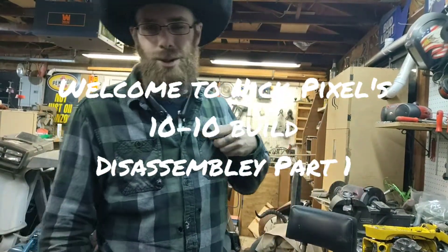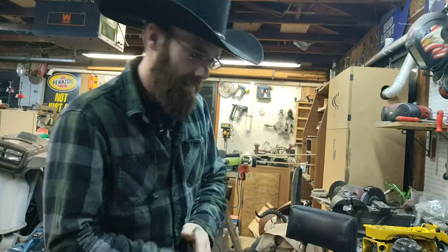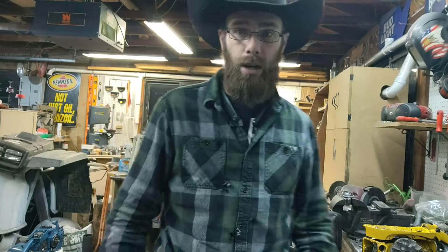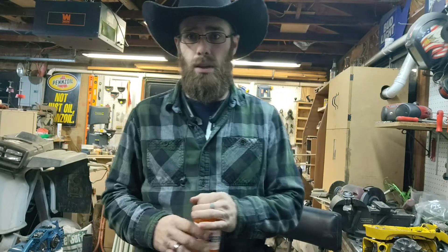Howdy y'all, how are we all doing today? I am doing great, feeling good. I'm going to try not to speak as loud. I'm trying something a little new, something different. I have my wireless headset on, so I'm hoping it all goes good.